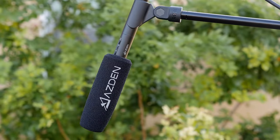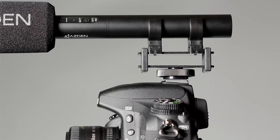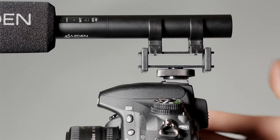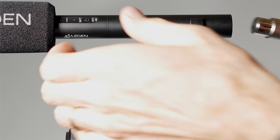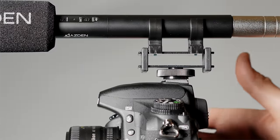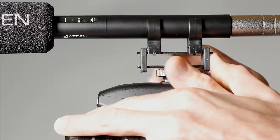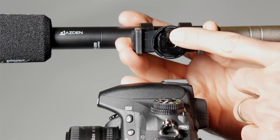It comes with a foam wind cover, which works well, and also a pleather carrying pouch. Interestingly, this mic comes with a cold shoe shock mount, so it has the ability to absorb some movement, but it's meant to mount on a cold shoe, which at first left me scratching my head. So I contacted Asden and asked why they chose that over a regular microphone stand clip. They made a really good point — the two main use cases are mounting on top of a camera or using a microphone stand clip. A shock mount is a lot more expensive, so they provided that, and people who want a mic stand clip can just go buy one for less. I think that's actually pretty solid reasoning.